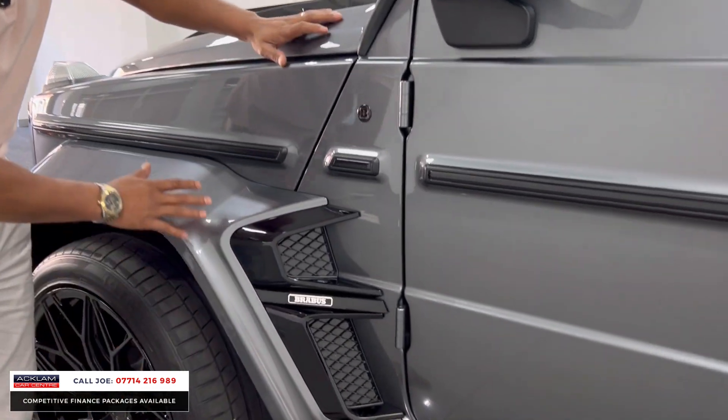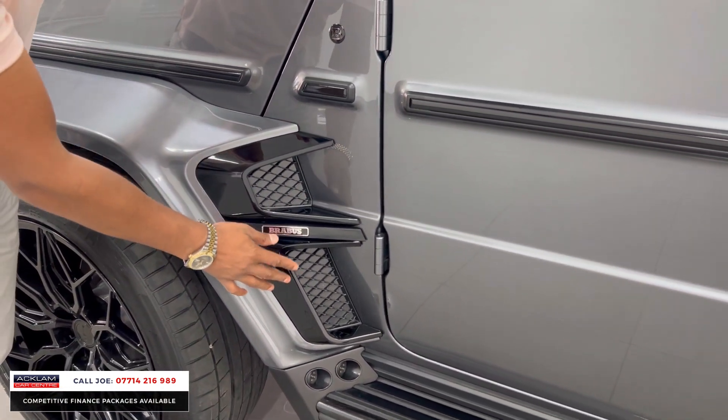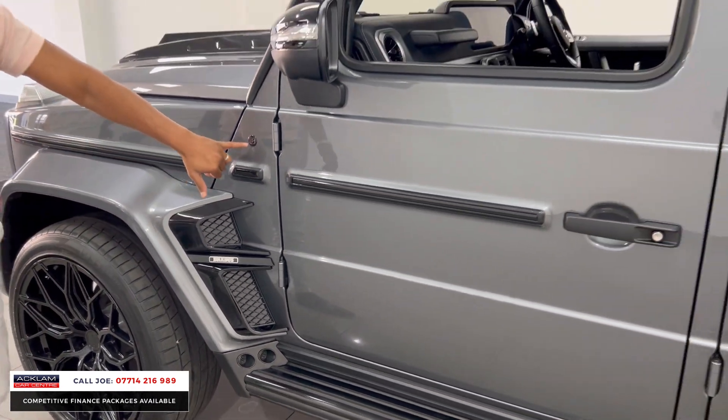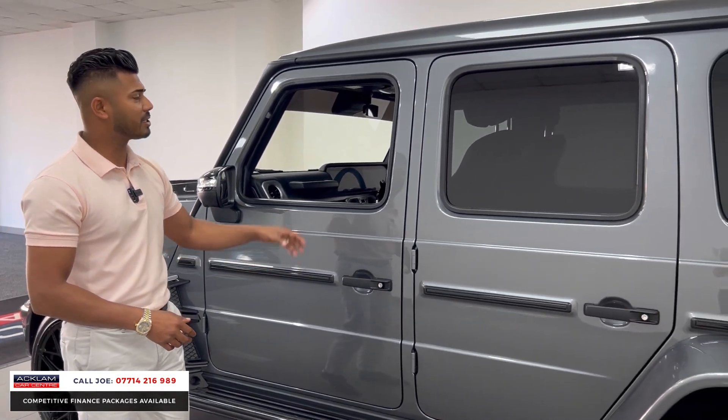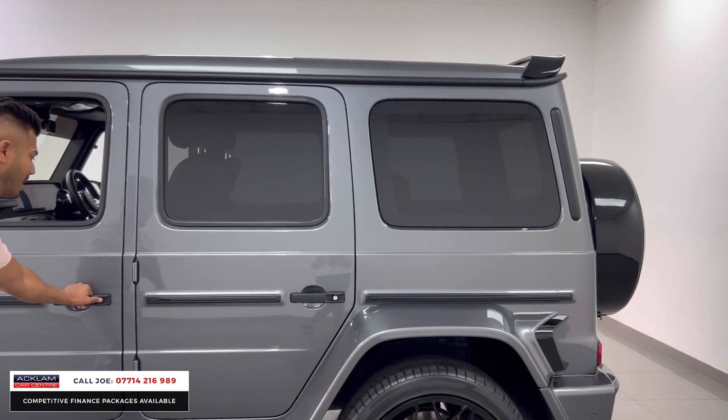You've then got the black side steps, and continuing from the back of the arch kit on the front, you've got again a double-scooped section with a Brabus logo, air vents which look fabulous, more Brabus detailing around the vehicle, side protector bars, some protection glass, and a matte finish to the tube at the top.